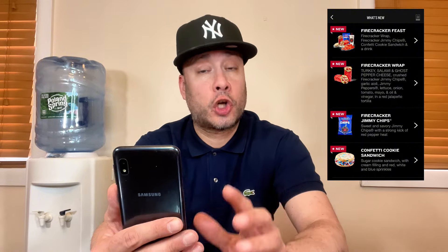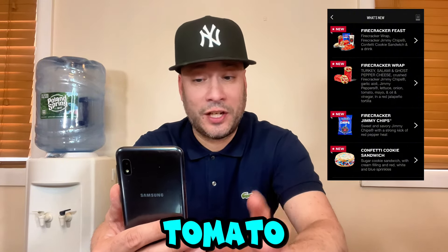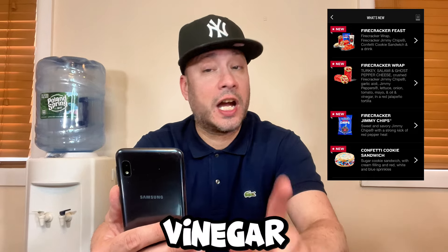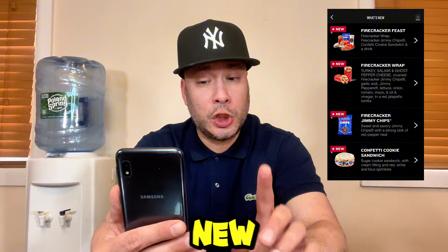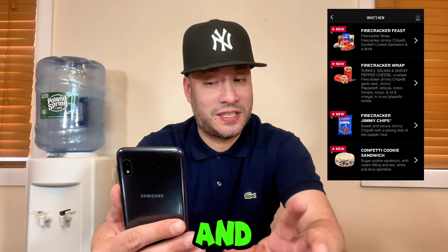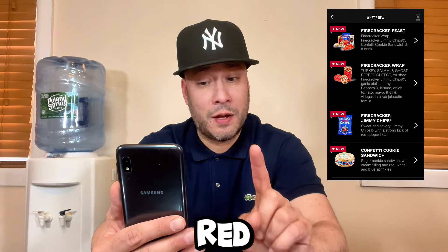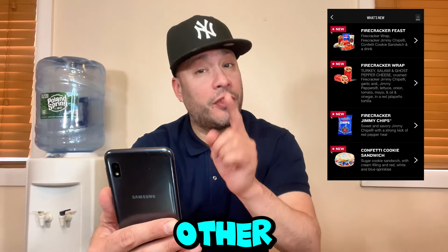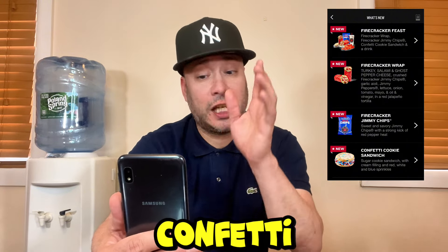The Firecracker Wrap itself contains turkey, salami, ghost pepper cheese, crushed Firecracker Jimmy Chips, garlic aioli, Jimmy peppers, lettuce, onion, tomato, mayo, oil and vinegar, and a red jalapeno tortilla wrap. You also get the new Firecracker Jimmy Chips, which are sweet and savory Jimmy Chips with a strong kick of red pepper heat.